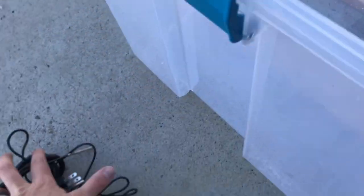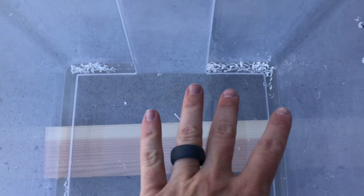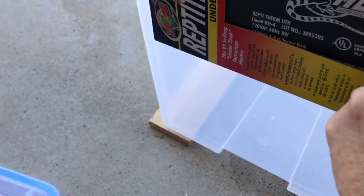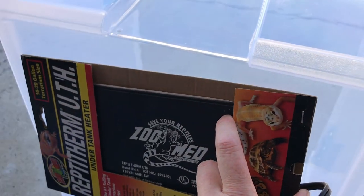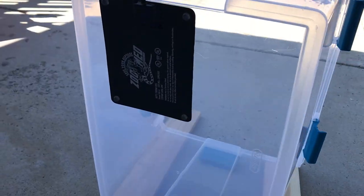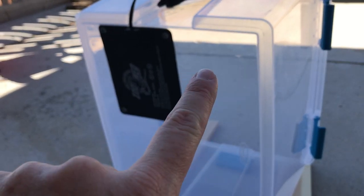Now I'm going to clean up all these shavings and go get the heat pad. We've got our heat pad now and I'm going to stick it to the bottom. The heat mat is a little bit small for this bucket so I'll probably end up getting another one and putting it next to it, but I want to see how well it keeps it heated especially with the enclosed bucket.